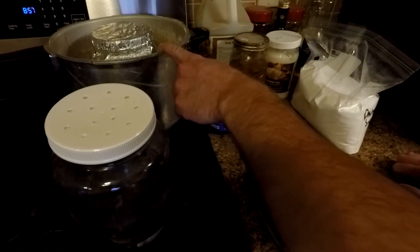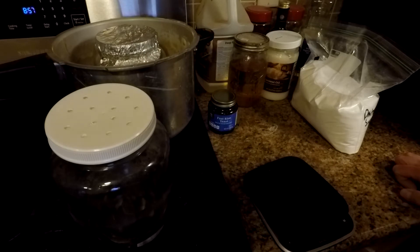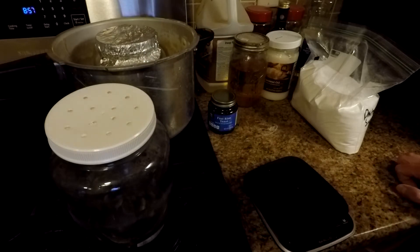I'm going to put the lid on this jar. Always make sure you have water in your pressure cooker. Then I'm going to pressure cook it for a total of 50 minutes.